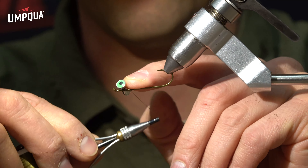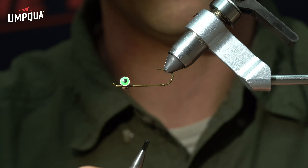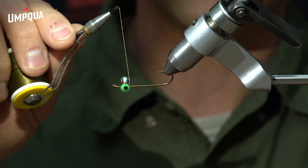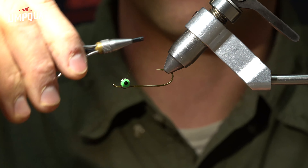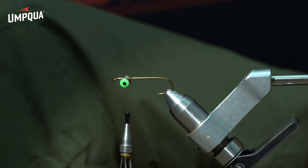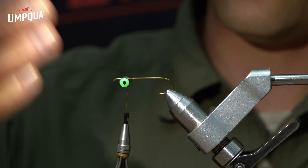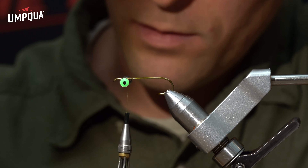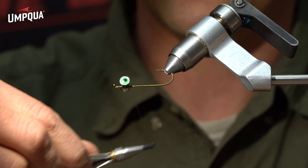This hook is going to ride traditional hook-down — it's not a fly that flips over — so we're going to put the dumbbells on the bottom of the shank. I put them fairly close to the eye, about two eye-lengths back. To attach the eyes, I use a combination of figure-eights — do that about three times — then come under and parallel with the hook shank and pull those tight about three times. Once they're situated, look straight down the shank and make sure they're nice and straight. Then I grab some Zap-a-Gap with a brush cap and put a little drop on the top and bottom.